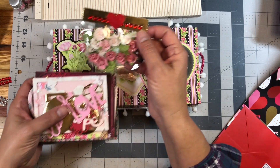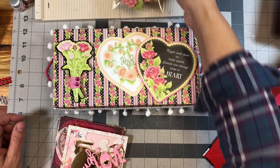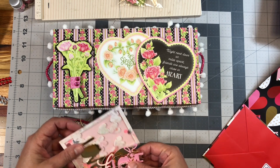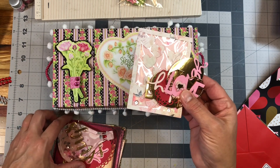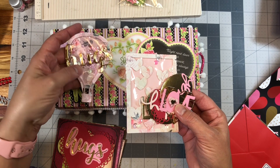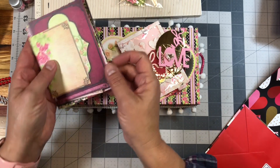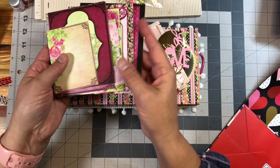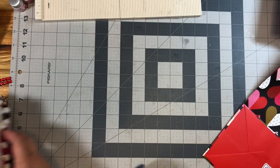Let me show you a couple of other things. I put this little topper on to some flowers and mixed and matched some items from my own stash. I cut out some sentiments and used some of the paper collections that I've shown in some recent photos on the Facebook group. These are some of the cut-aparts. I plan on making some Valentine's Day cards and sticking those in here as well. So let's go ahead and get started with the tutorial.